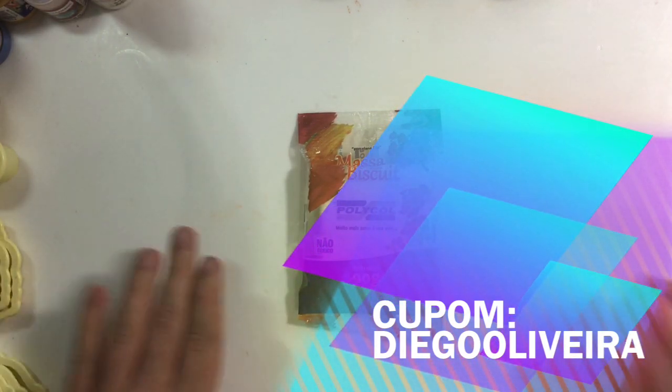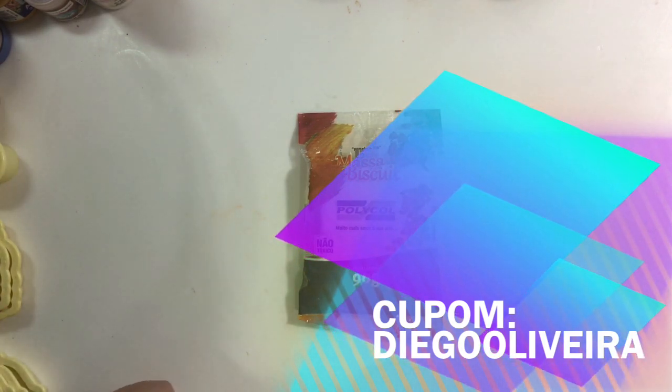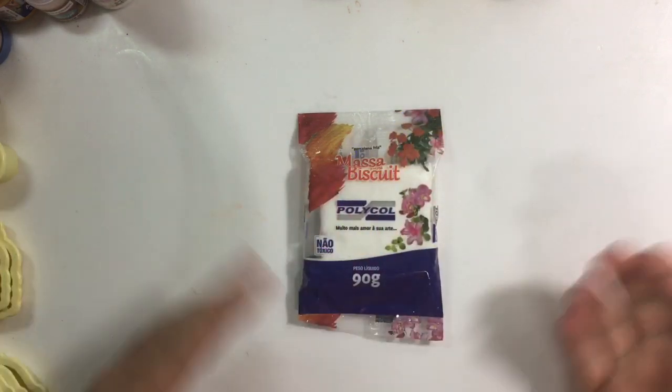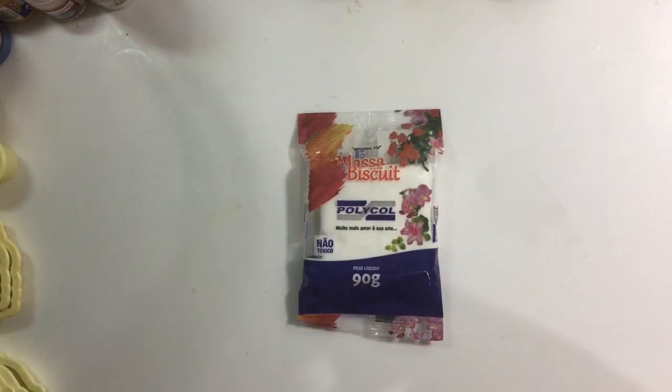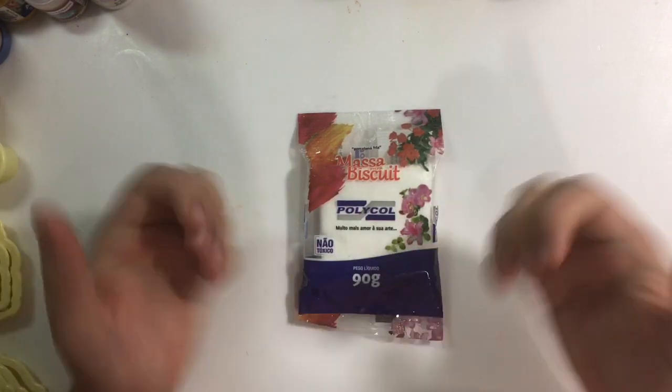Fique à vontade, o cupom vai estar passando aí embaixo pra vocês. Acima de 20 reais, esse cupom tem 10% de desconto. A gente sempre tenta fazer o melhor pra vocês: os melhores preços, com muito carinho, e pra sua encomenda chegar o mais rápido possível.